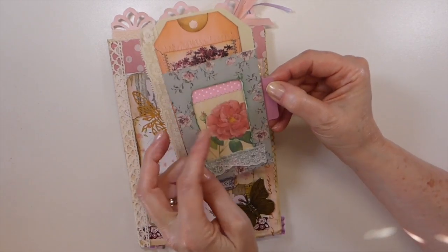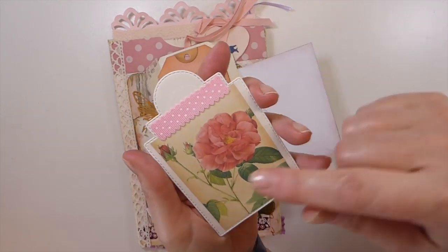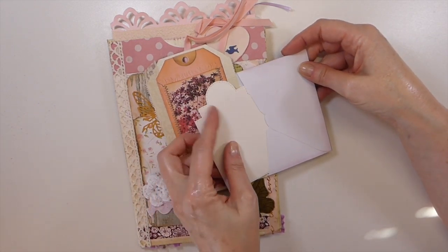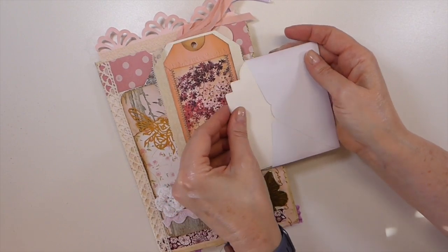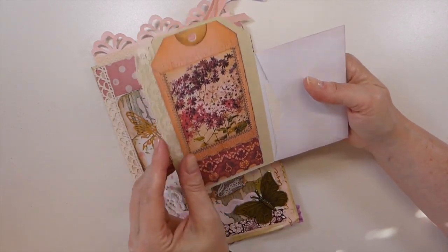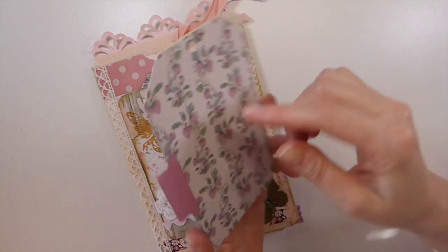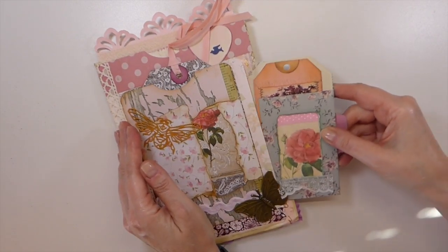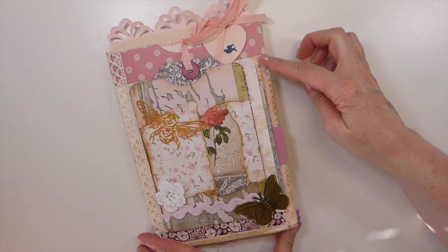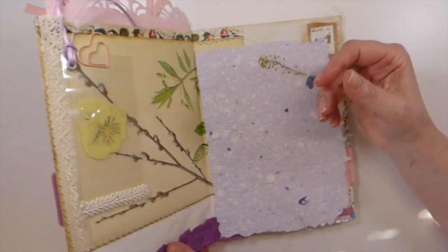This comes out and look at that — she's got another little window envelope with a tag tucked in there, a beautiful image, and some pretty trim. That's a beautiful tag die as well. I always like to see what supplies other people have got. Then there's a big tag here that flips over, and she's put a little tab so it just peeks out, and then some lace there as well.